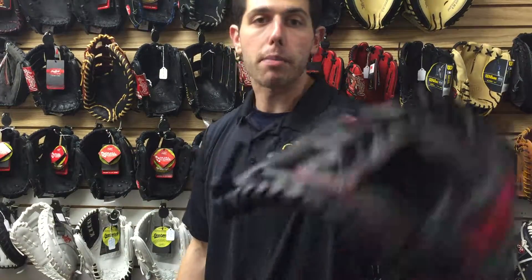The better choice than one of the Heart of the Hides for a younger kid that's 11 and under. You can find this glove at Closed Out Bats, where you can shop smart and save big bucks.